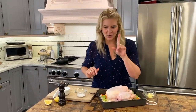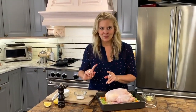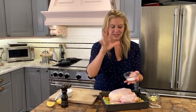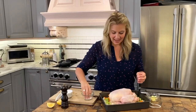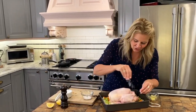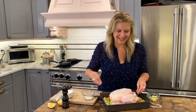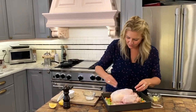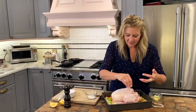A trick: put your salt and pepper together in a separate bowl to season so you're not double-dipping with chicken hands. Don't be afraid to really season it. One of my favorite parts of roast chicken is the crispy skin. I've already seasoned the underside of the bird, and the vegetables in the pan you can eat those too.